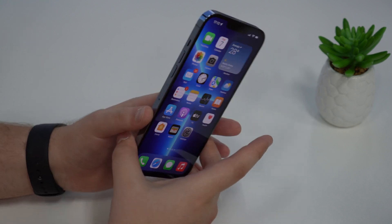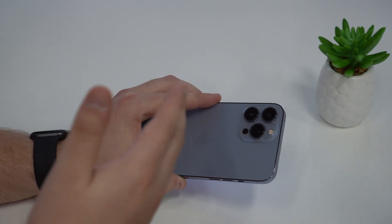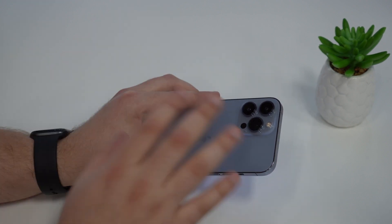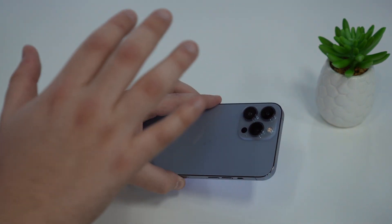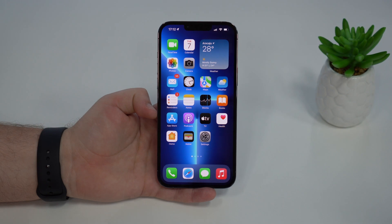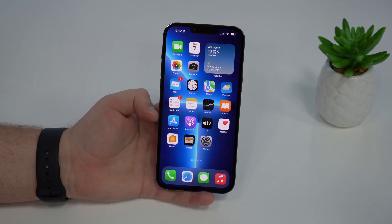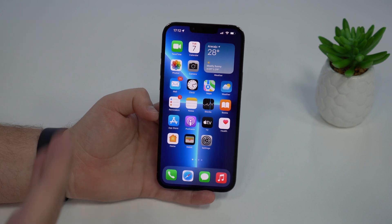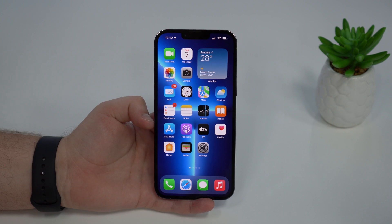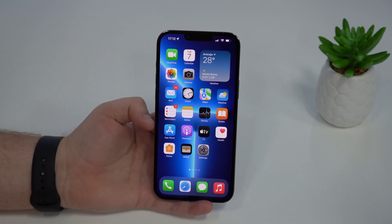But if even resetting your iPhone doesn't fix it, then you definitely have a hardware issue — a problem with your camera or camera module. You'll need to take it to an Apple Store so they can take a look and fix what's wrong. Maybe you dropped your iPhone, or maybe there's another problem — Apple will fix it. Depending on the issue, it may even be free.